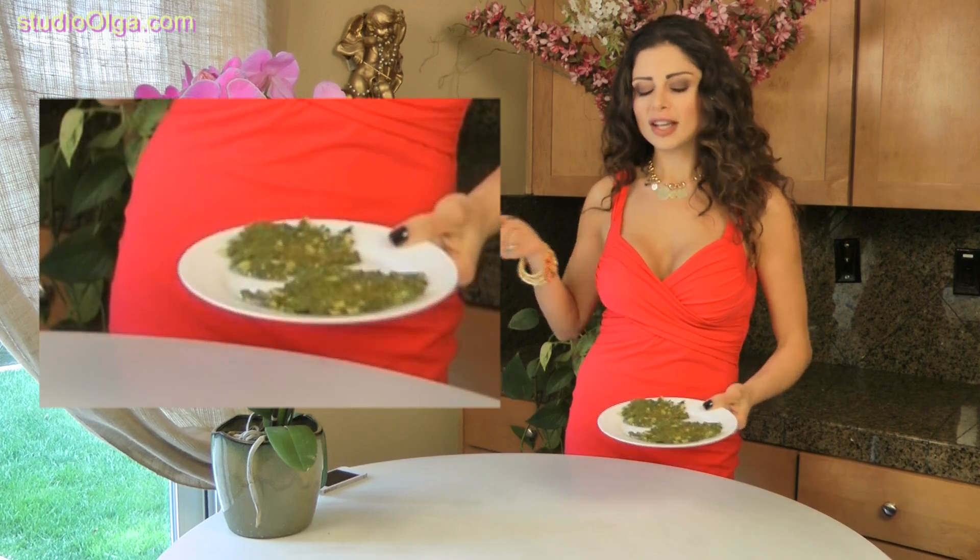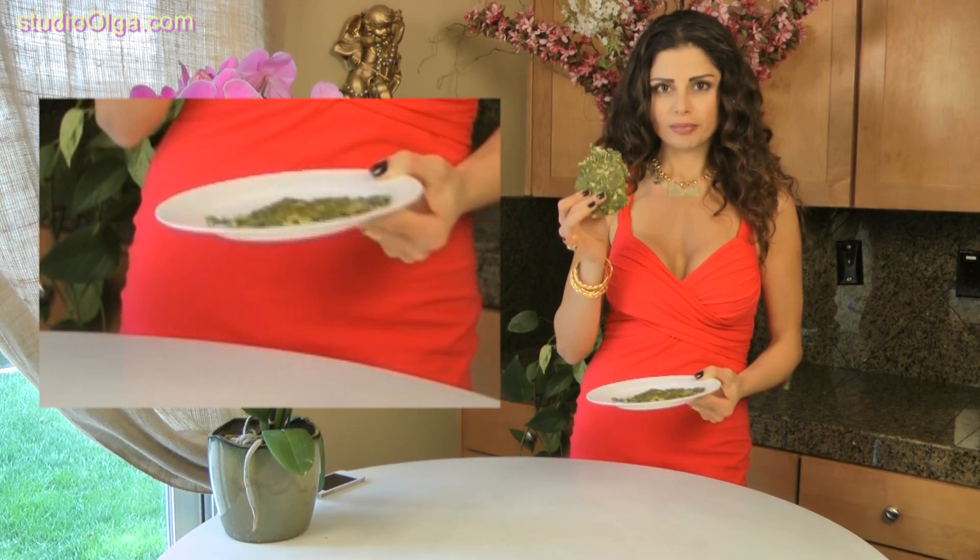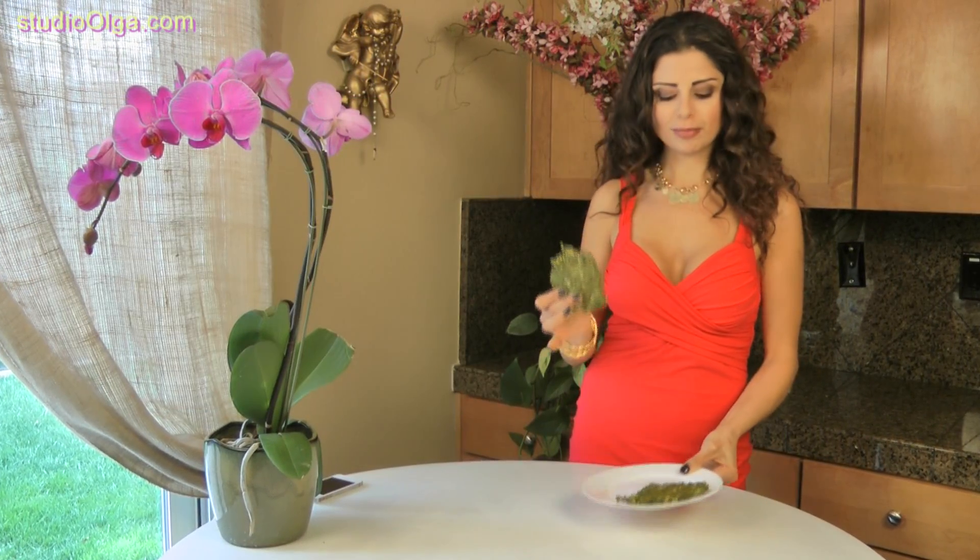18 hours later, we took the crackers out of the dehydrator. And here they are — you have some really nice, crispy, yummy, healthy crackers. Full of good-for-you minerals and vitamins and folates, of course.